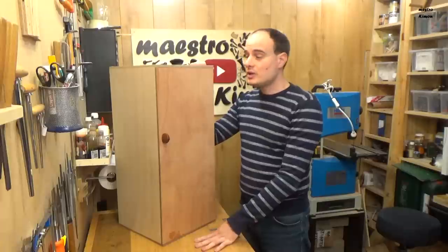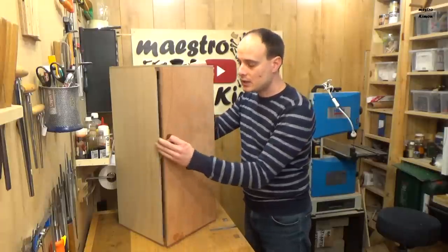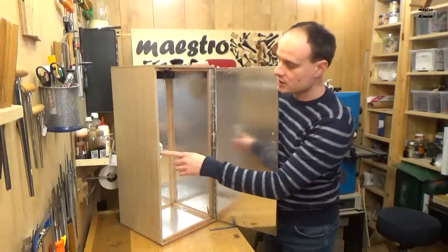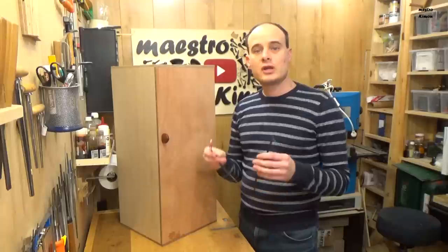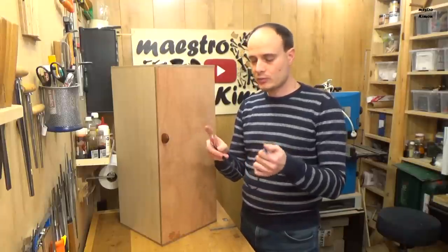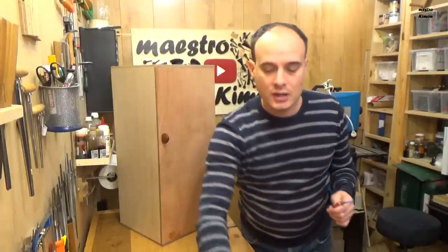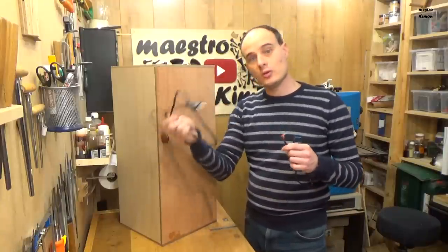As you can see, the chamber is ready. I used an old cello peg to make a knob, and on the inner part I also put a magnet to keep the door closed. Now I can finish the wiring. I've already made the first part of the cable from the lamp to the switch; now I have to use the remaining part to go from the lamp to the plug.